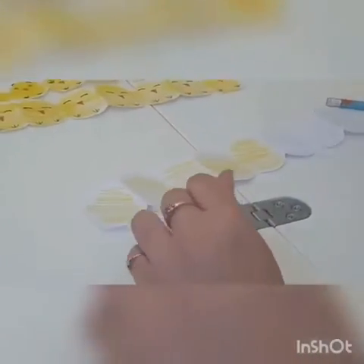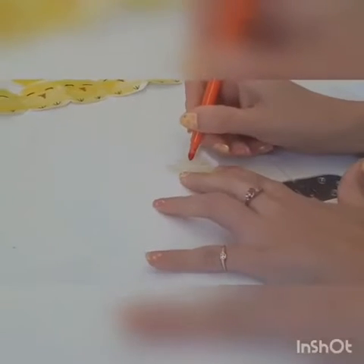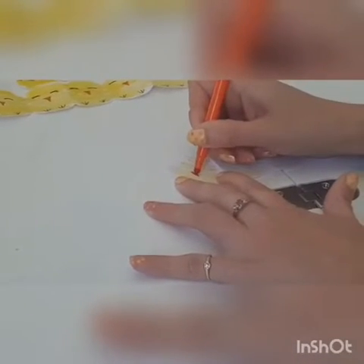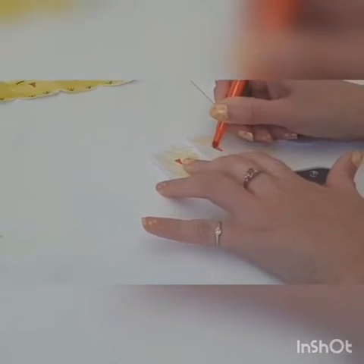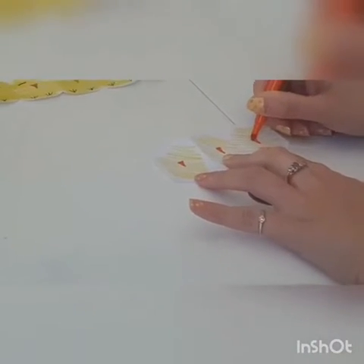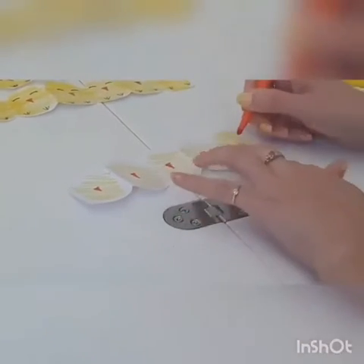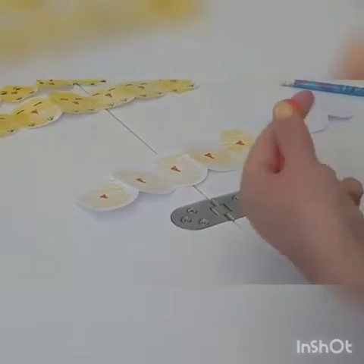For the little beaks we're going to need an orange pen, and in the middle we're simply going to draw a triangle and then colour it in. Simple as that.